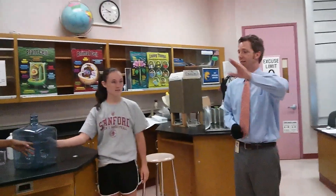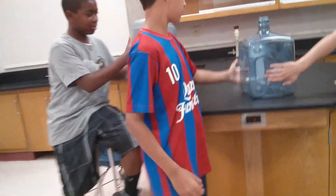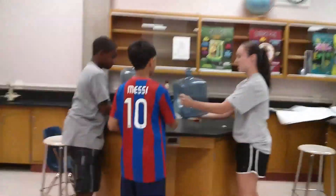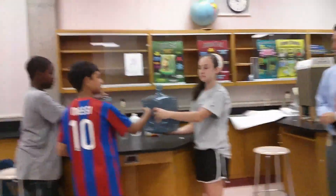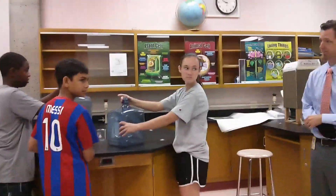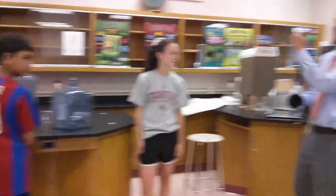Ariel, what is your reaction? I want you guys to touch the bottle. Where is it hot? Right here. Are they all equally hot? The bottom isn't hot? That is a good observation.